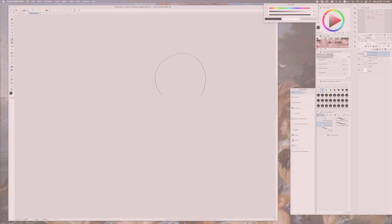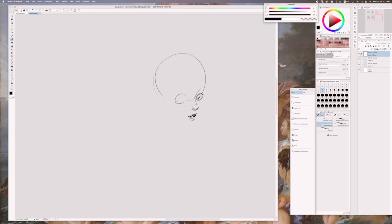This video is sponsored by Clip Studio Paint. Hello, I am Naimi Kanani and welcome to my video. I was contacted by Clip Studio Paint in April this year to try out their digital painting program, and I finally found the time to review it. The program I regularly use is Adobe Photoshop and Procreate, so this will be my opinion as a new user.